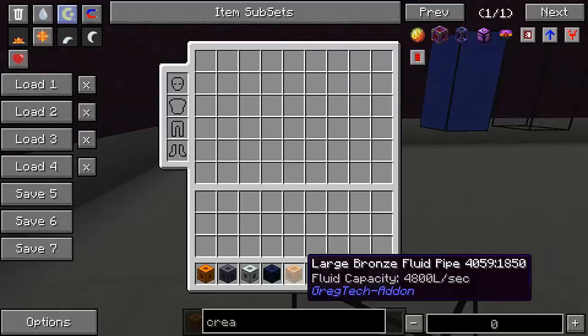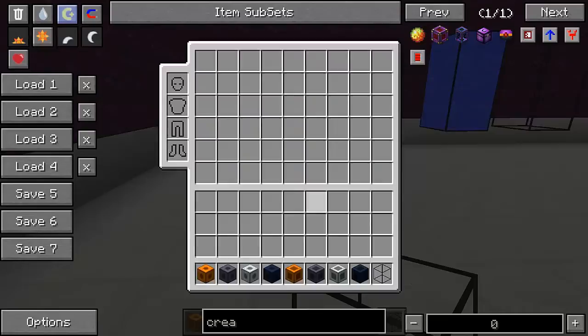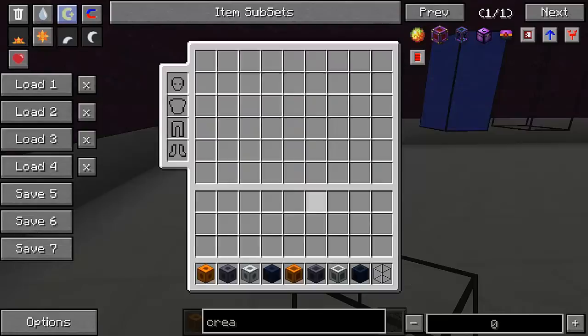The large fluid pipes, which have double the capacity of their basic counterparts, are crafted with the plates on the left and right side instead of the top and bottom. The recipe only gives you one of those pipes, but they have double the capacity. So depending on whether you only need to transfer liquids over a short distance or a large distance, you might want to use one type of pipe or the other.